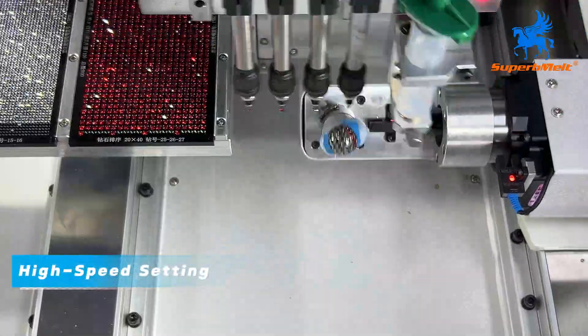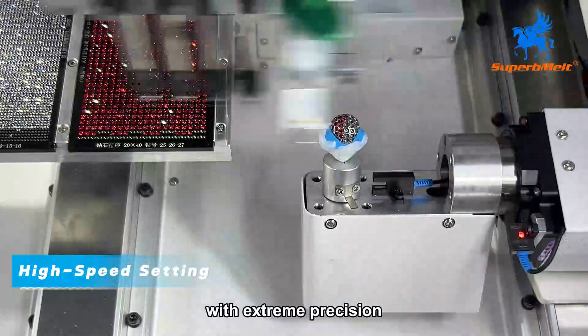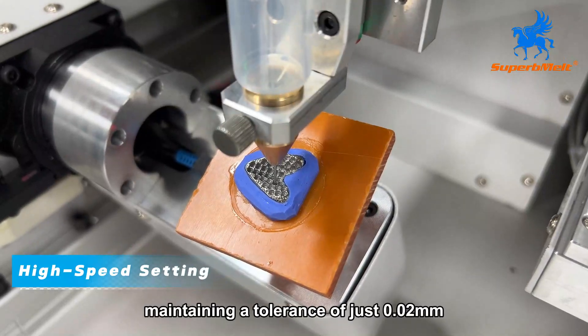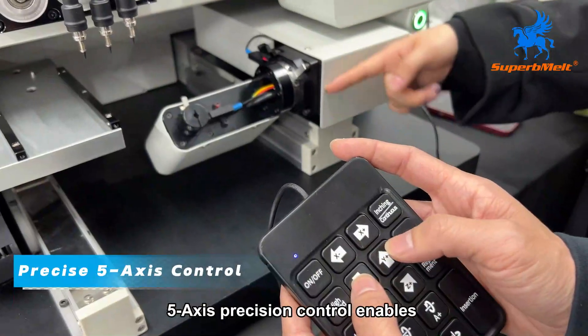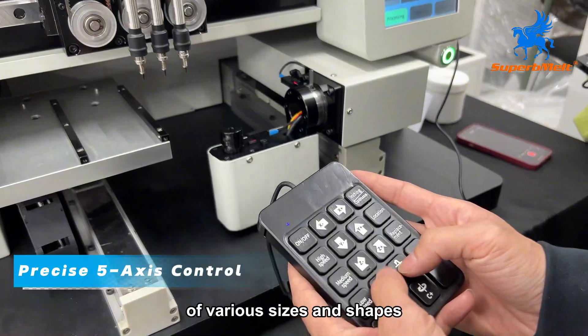High-speed diamond setting is capable of setting 9,000 to 12,000 stones per hour with extreme precision, maintaining a tolerance of just 0.02 millimeters. 5-axis precision control enables seamless setting on jewelry or wax models of various sizes and shapes.